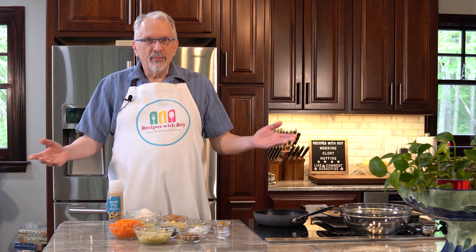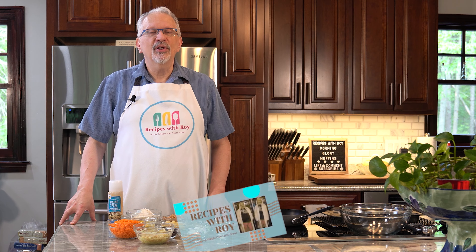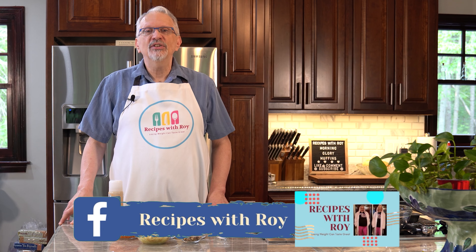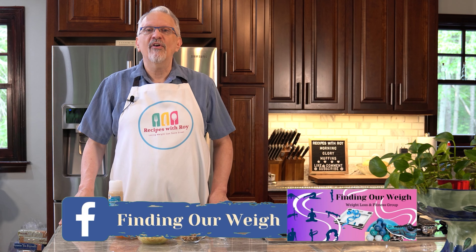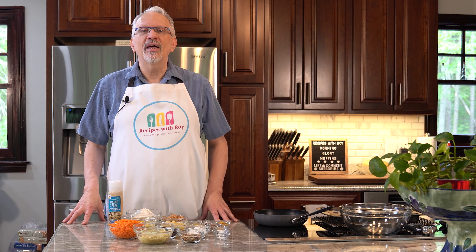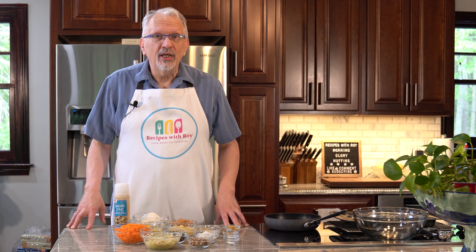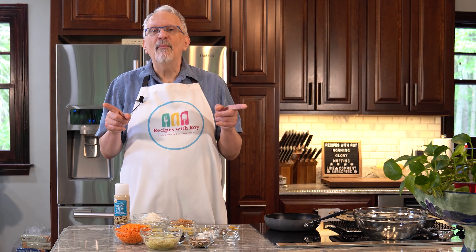Hello and welcome to my kitchen. My name is Roy. I'm a home cook and amateur baker, and I'm here on this channel sharing recipes that have helped me to lose over 125 pounds, whether those recipes are mine or someone else's. Now, as you may have seen in the description, this one is not mine.